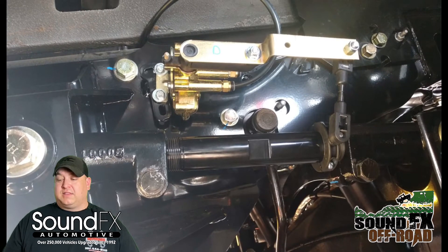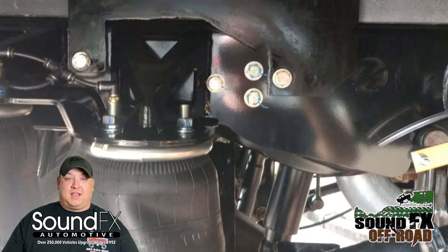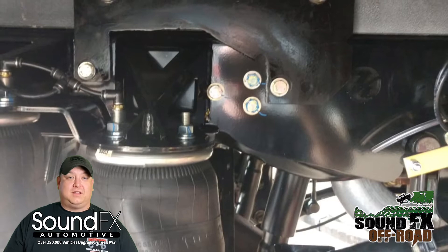They're made right here in America — all made by hand, hand welded, sandblasted, and powder coated right in Iowa.